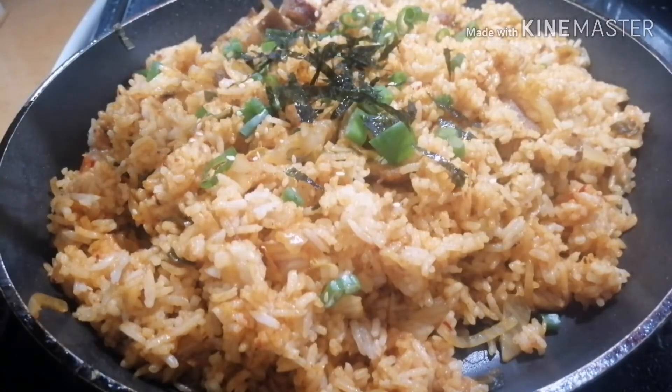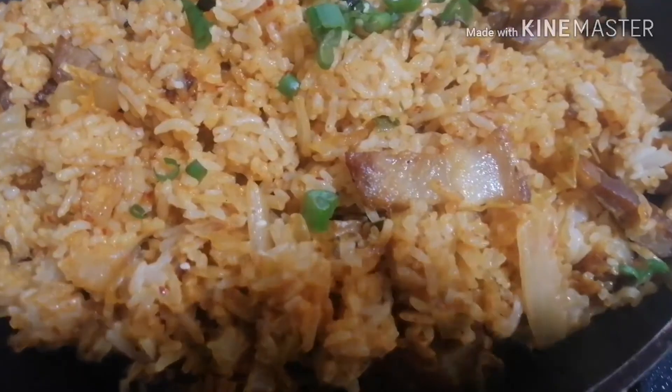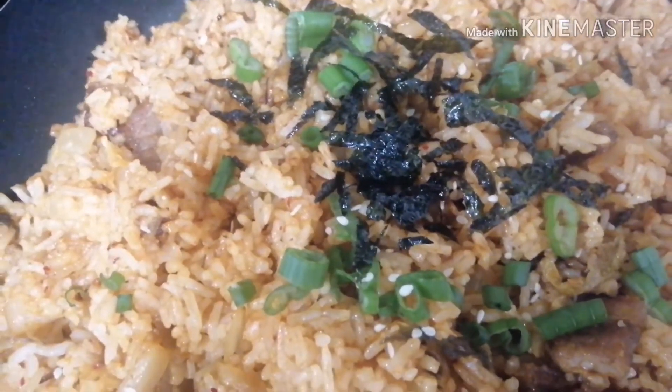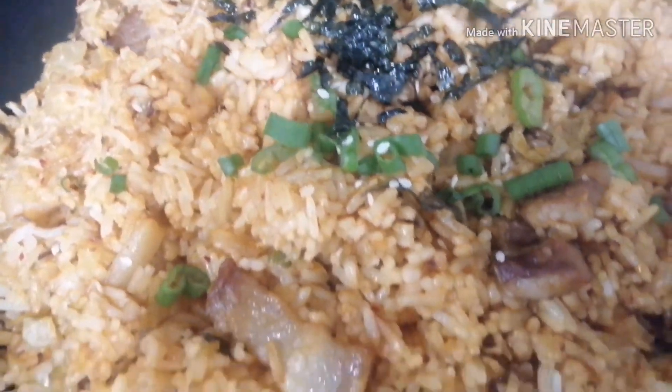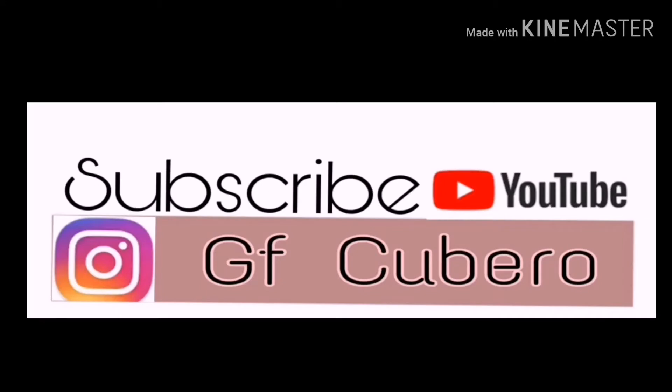Okay. This one is like pummeled. I like to put seaweed on top.